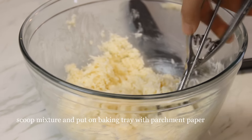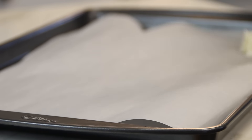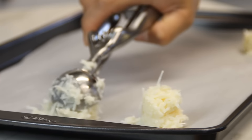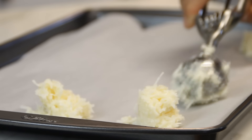Next, grab your ice cream scoop and scoop some of the mixture up. Put it onto a baking tray lined with some parchment paper. You don't have to use this — you can use a couple of spoons, whatever you like. And they don't have to be perfect; macaroons are never perfect, but you can fiddle with them and beautify them however you want.